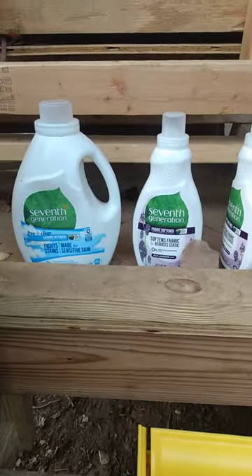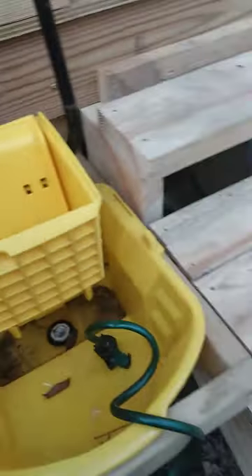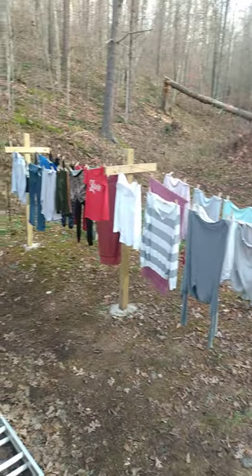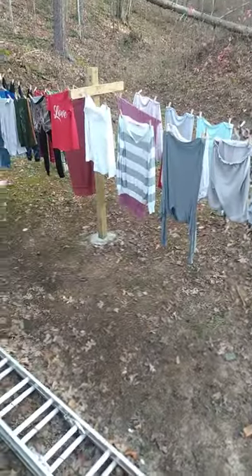We drain it out. We use all organic water detergents and fabric softeners — not a plug for Seventh Generation, but that's the kind she likes the best. Into the ringer it goes, and then from the ringer it goes to the line. To give you an idea of how much laundry it actually washes, this load and that load is three washer loads of laundry. So it does quite a bit of laundry.